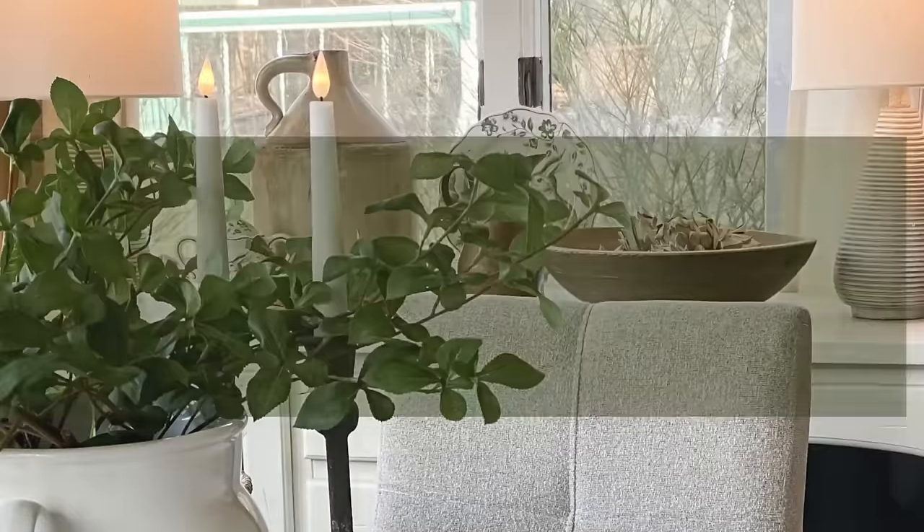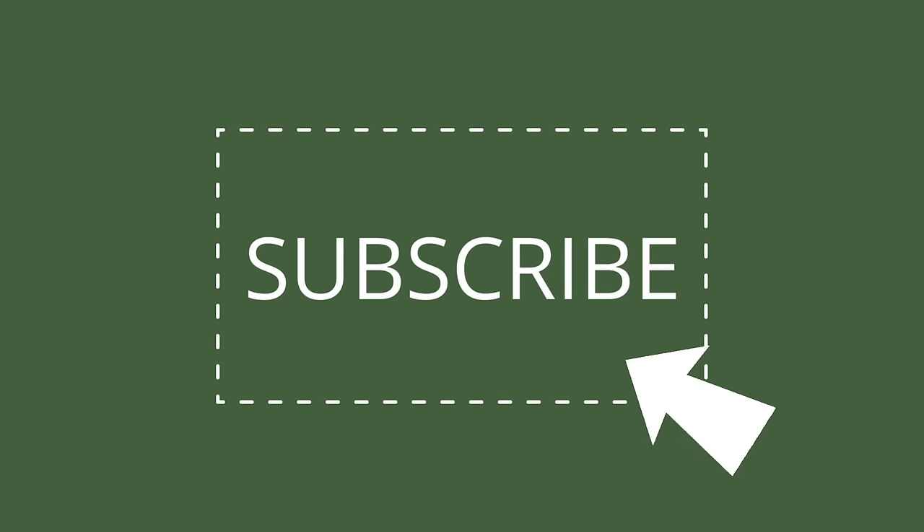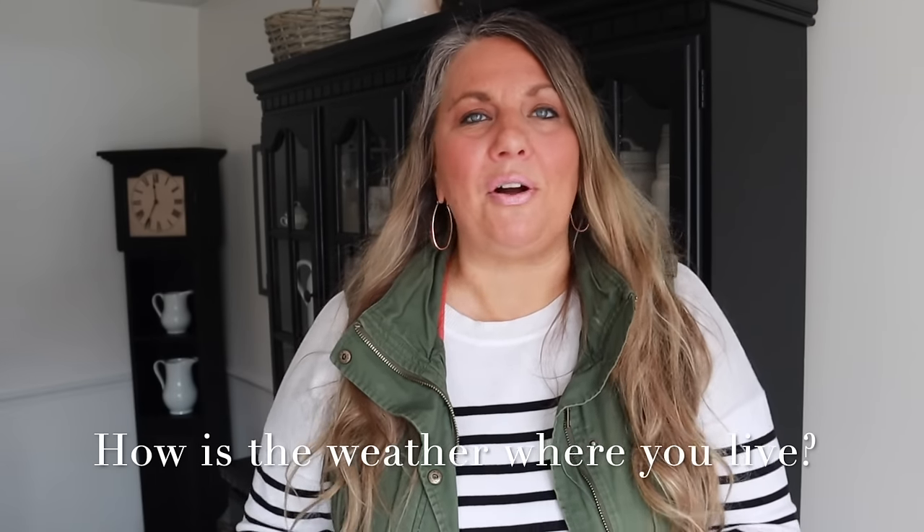Let's decorate the porch for spring. Hey guys, it is Jen with Mother Time. I had another plan for today's video, but the weather is not cooperating here — it is more like winter than spring. Let me know how the weather is where you live. So I have to do a little bit of change of plans for what I wanted to do today, but that's okay. We're going to work with it.